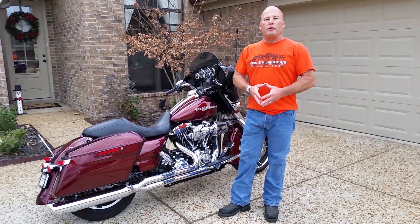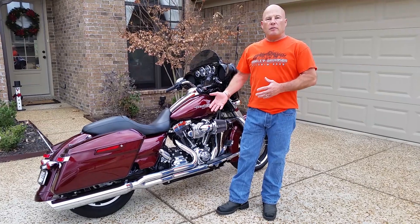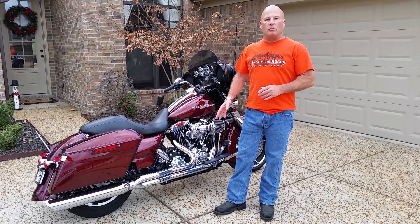Hey guys, Tony Ash coming to you from Memphis, Tennessee again. Since my last video, I think I've added about 5,000 additional miles.